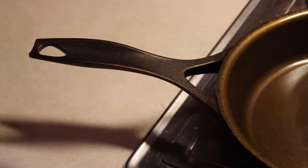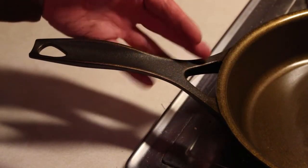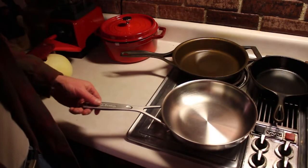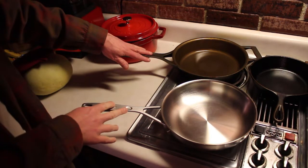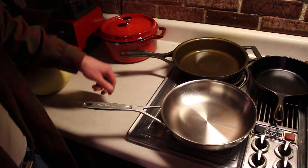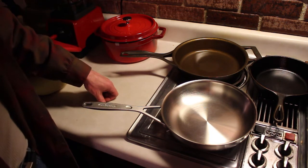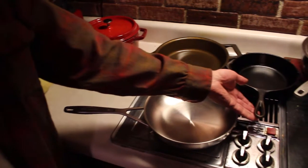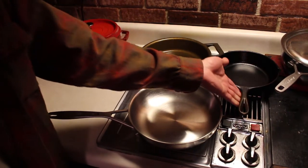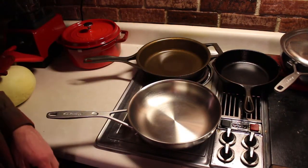Another item I noticed right away was the longer curved forked handle. Looking like modern high-end cookware, the longer handle forked at the end helps to keep it cooler for a longer period of time. You might still want to use a pot holder or oven mitt if it's been on a hot stove for a while or in the oven, but it really doesn't heat up as fast as my shorter unforked Lodge handles do.